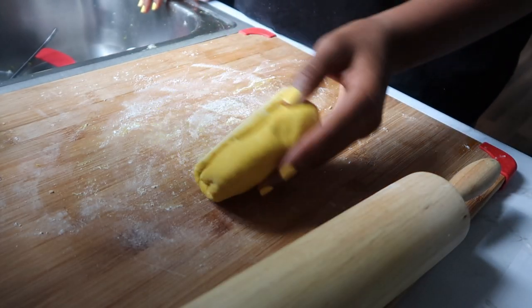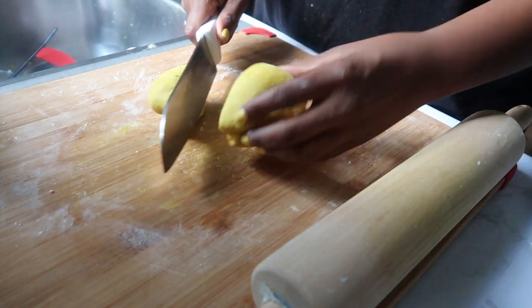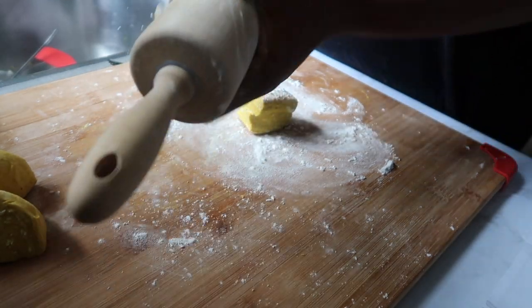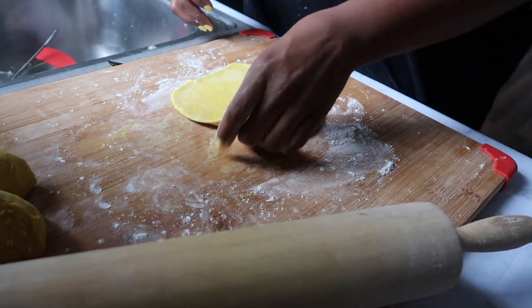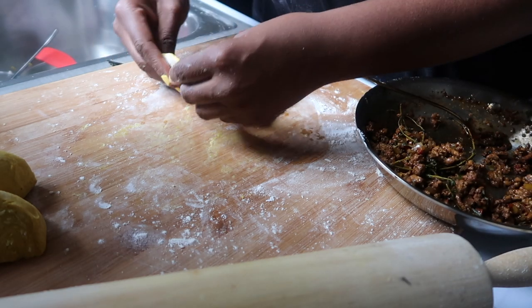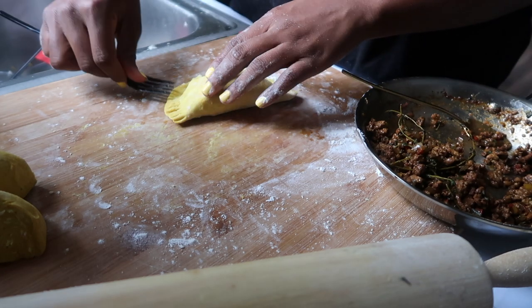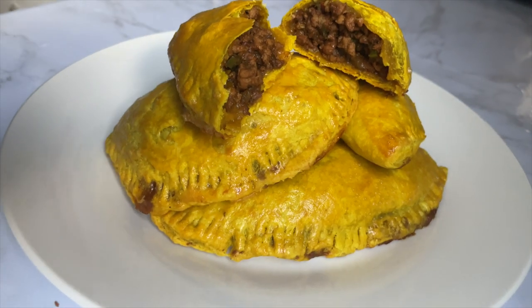Once that dough has chilled, we're going to roll that out as thin as we can get it, then add some more frozen butter. What we're doing is laminating this dough to add some flaky layers to the crust — if you've had a beef patty before, you know that thing is flaky. I'm folding it up into as many pieces as I can, putting it back in the fridge for about an hour, then rolling it out again and creating a couple more layers. I'm going to cut this into about four pieces, dust the surface and rolling pin, and roll that out into a good circle-ish situation. We're going to add our cooled filling to the dough, fold it in half, then crimp the edges. I had so much fun making this — I really want to try it with different fillings. Like, could you imagine an oxtail patty? Put it in the oven and boom.